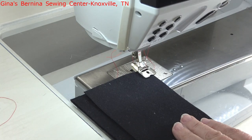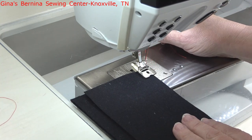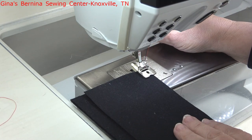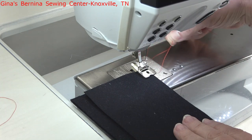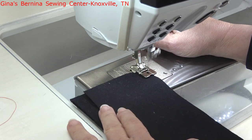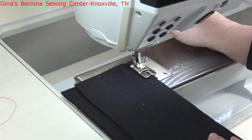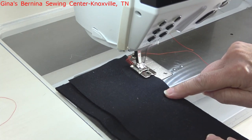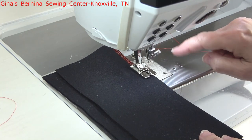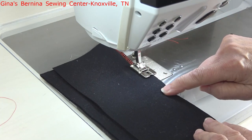You can adjust the width of the stitch to anything you like or need depending on the fabric weight. I've got this set on about a seven for stitch width and a three for stitch length. I'm going to hold my threads just till I take a few stitches and get things going, and then I want you to see how easily the presser foot allows for the bulk of this seam to feed right through. It doesn't have any difficulty at all, because of that deep channel cut out down through the center of the presser foot.